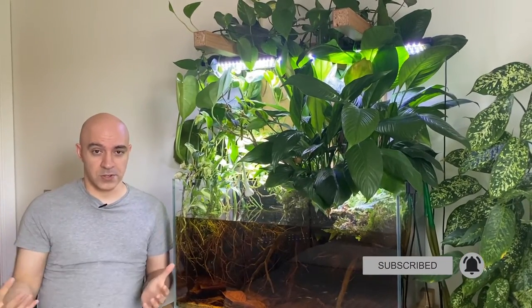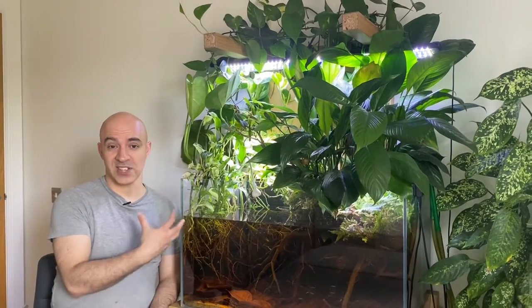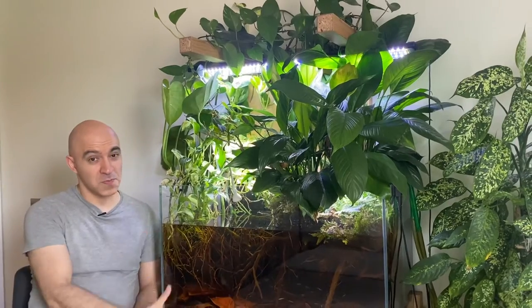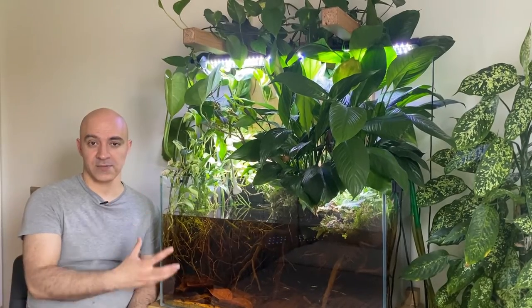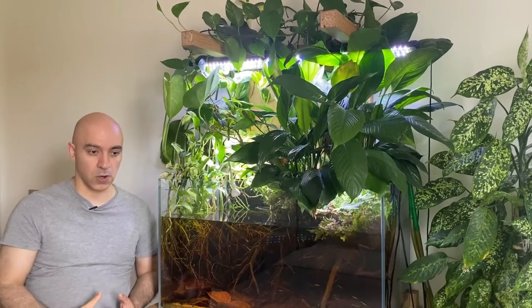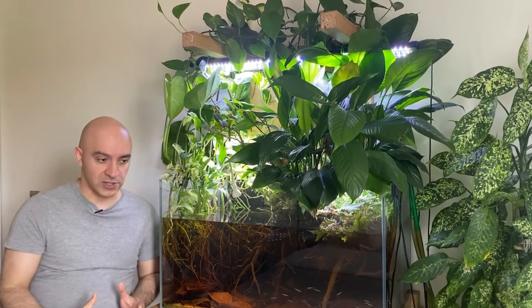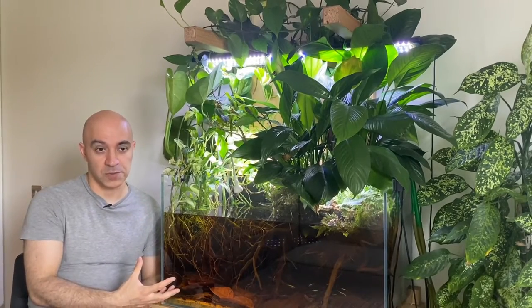I'll start with the bigger issue: fish that you probably shouldn't be keeping in your blackwater aquariums. We all know that blackwater is generally soft, quite acidic, and rich with tannins and humic acids. This means we can't really keep any hard water or alkaline-loving fish, such as Malawi, Tanganyikan, or Lake Victoria cichlids.